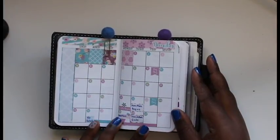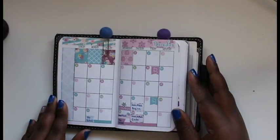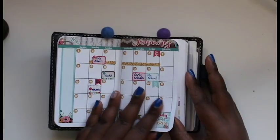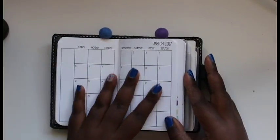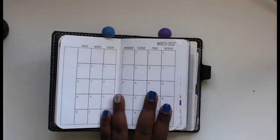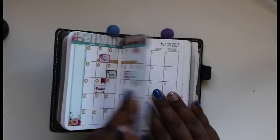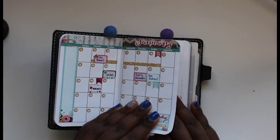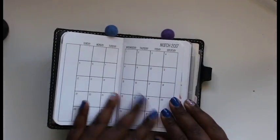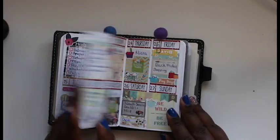I think I'm going to start filming how I lay these out because it is so cute, but I didn't decide to film this one — I just wanted to go ahead and get it in there. So now I have January, February, and I ordered March from Lexi Kylie Designs. I've tried a few shops and I think Lexi Kylie's monthlies are the ones I like the best. I do like when shops release their monthlies early.